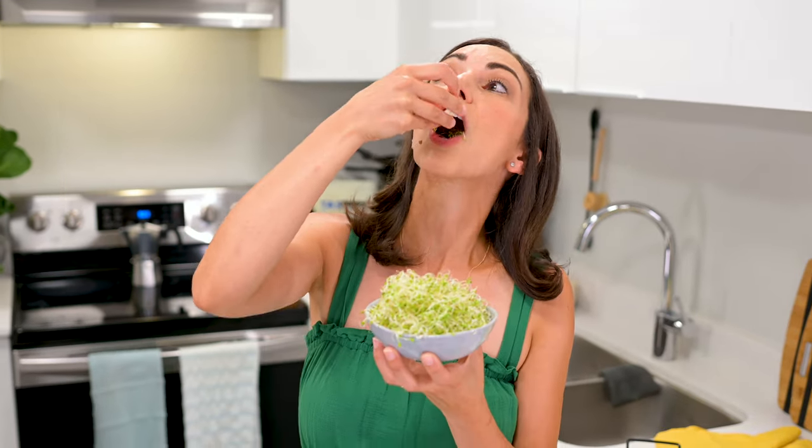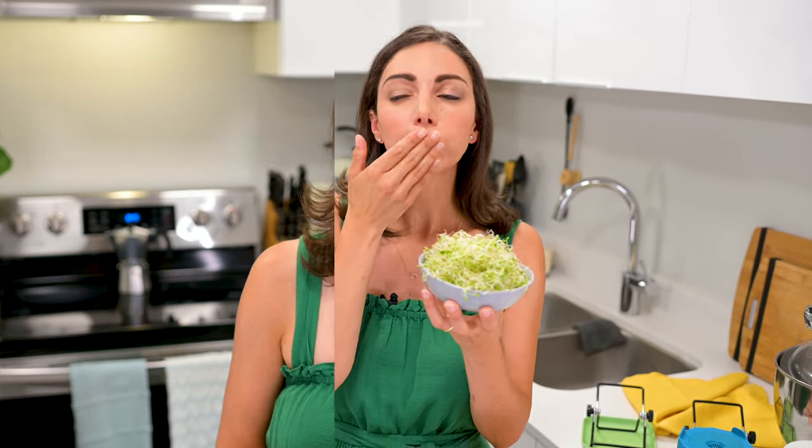I do want to mention that like any fresh produce, raw sprouts can carry the risk of illness. It is generally advised that pregnant women do not consume raw sprouts, and anyone with compromised immune systems like children or the elderly may want to avoid consuming raw sprouts. So talk to your doctor, do some research, and make sure that they are safe for you.